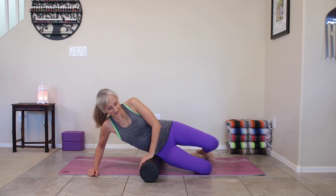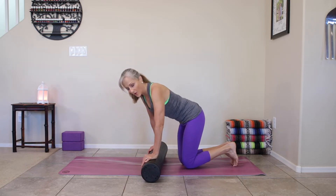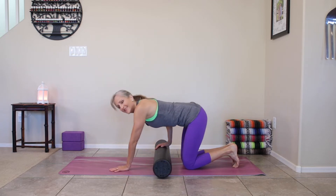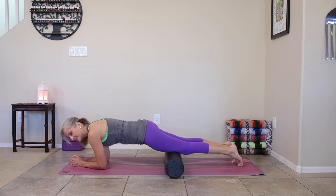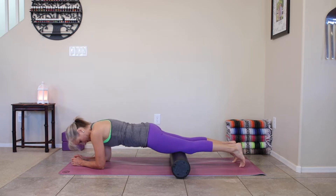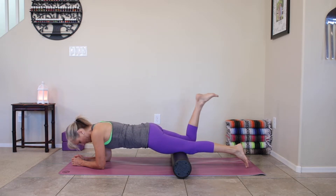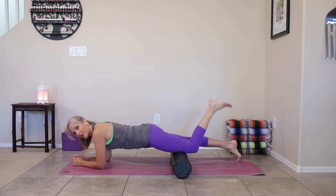Bring those knees to the floor and push up to tabletop. We're going to transition to the quads — the front of the thighs. A lot of times people just roll their thighs, but we want to get into those trigger points and the areas that are a little more sensitive or tight. Drop to your elbows or forearms and bring the roller right above your knees. Once it's there, alternate bending and straightening your knees — a great way to test out how those quads are feeling.